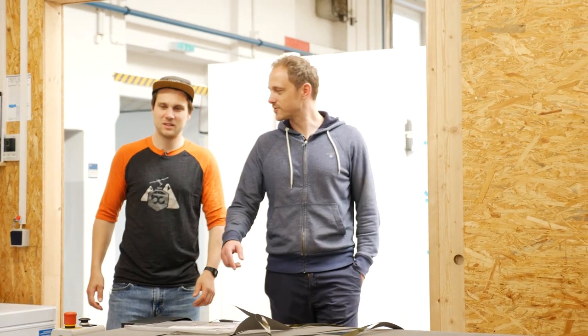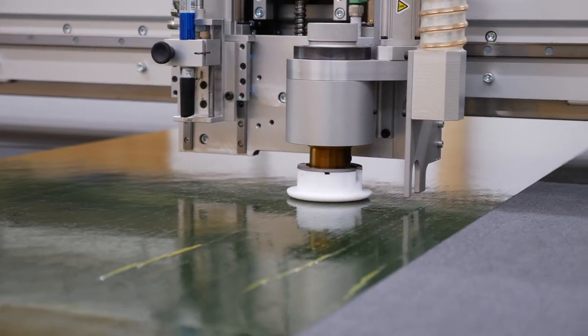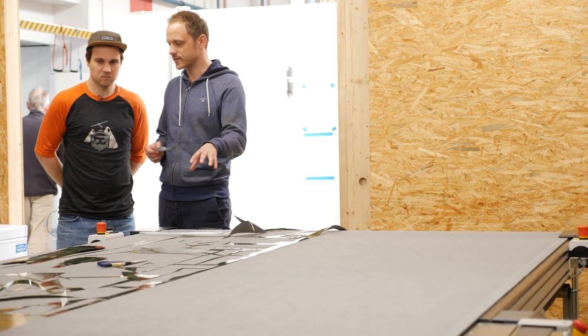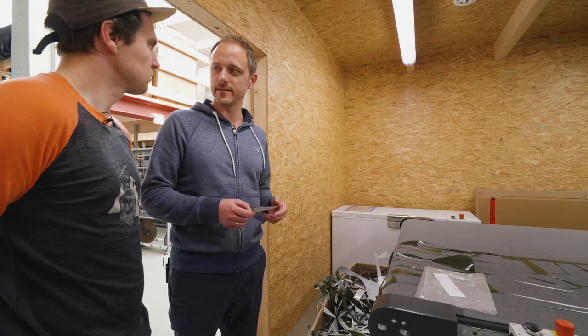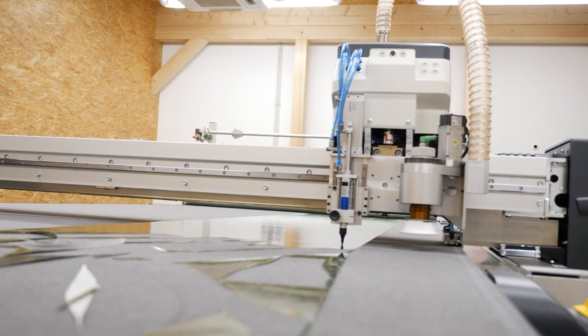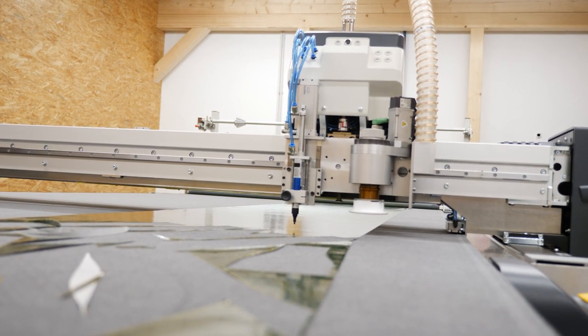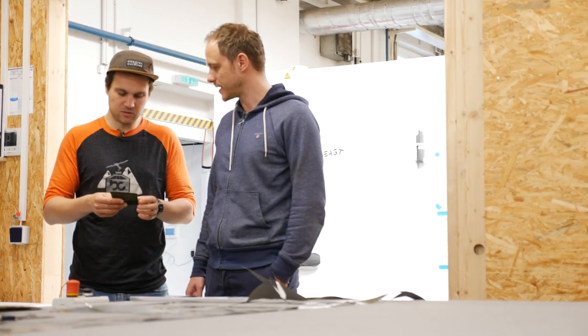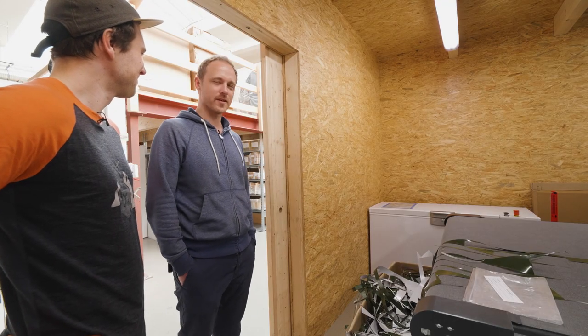Das ist unser Zuschnittraum. Hier werden, wenn wir das Layout haben, alle Lagen computergesteuert ausgeschnitten und die Kits zusammengepackt – für den nächsten Step, das Laminieren, vorbereitet. Jede Lage bekommt eine Bezeichnung, sodass der Laminierer dann, wie quasi malen nach Zahlen, sich die erste Lage rausnimmt, zweite, dritte, vierte und dann das Bauteil laminiert.